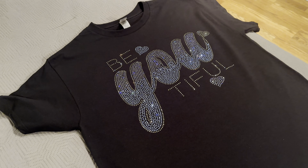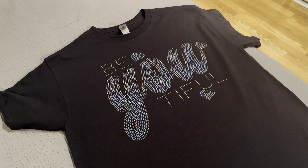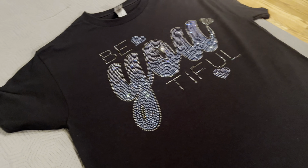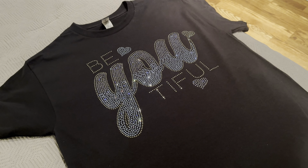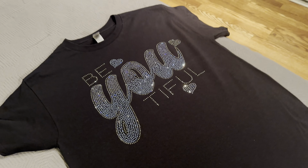Hey guys, in today's video I'm going to bling out this beautiful bling shirt that I got from Etsy from Coretta Dangerfield. If you guys are interested, stay tuned.